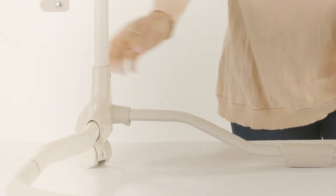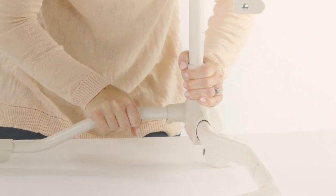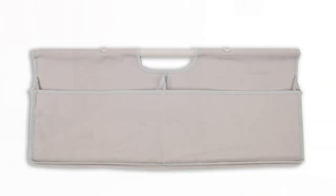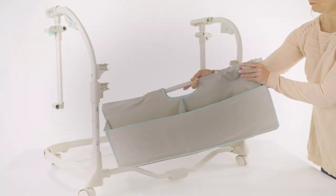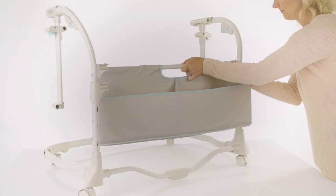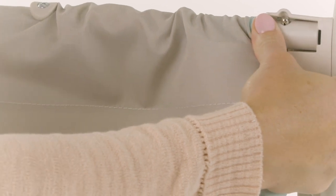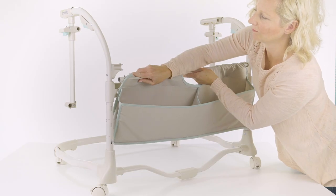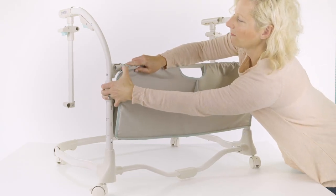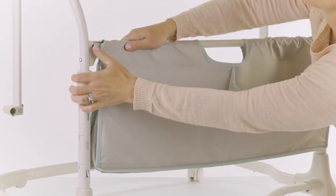Be sure to listen for a click and make sure the locking pins are securely in place. Now locate part number 7, the cross tube with pockets. Be sure the pockets are facing outward. Pull the fabric back to reveal the cross tube at the top. Insert the ends of the tube onto the upper receivers located on the left and right height adjust tubes. You will hear the locking pins click into place when fully engaged. Check for a secure connection.